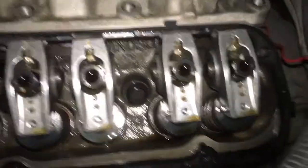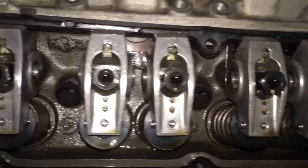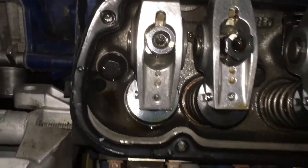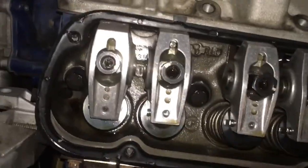If you notice every other rocker stud has oil — all of them except for the number five exhaust. That one's not getting any oil and I think it's because the lifter is just clogged, or hopefully clogged so that I can fix it.